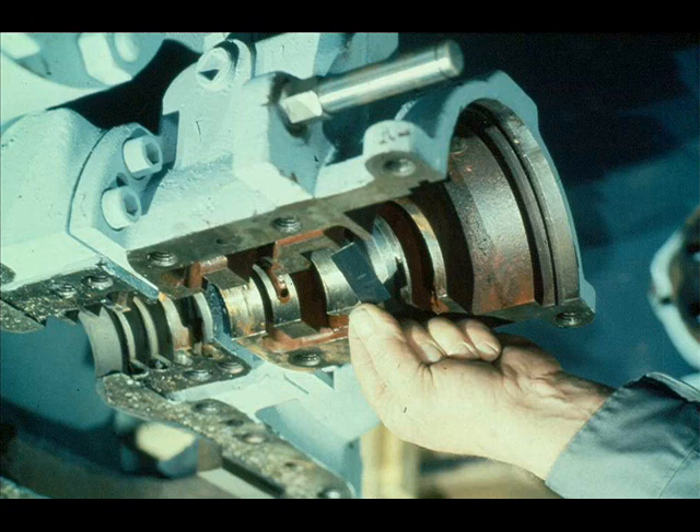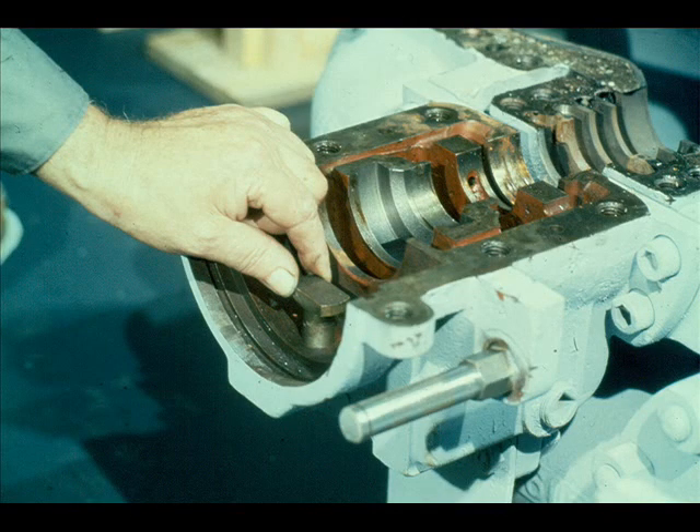It's a good idea to reinstall the leaf spring first, to preclude the possibility of forgetting it later. The spring is placed in the bottom of the rotor locating bearing fit of the case, as shown here. Now place the overspeed trip plunger back into its fit.